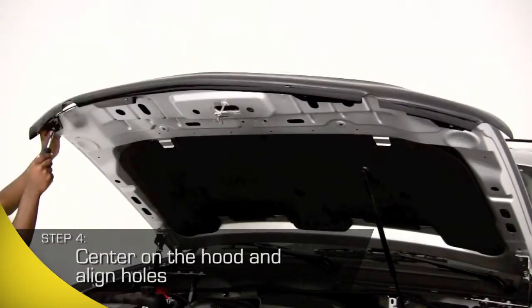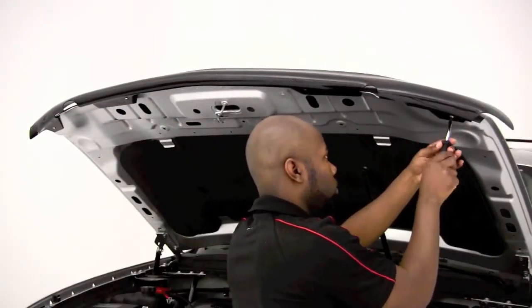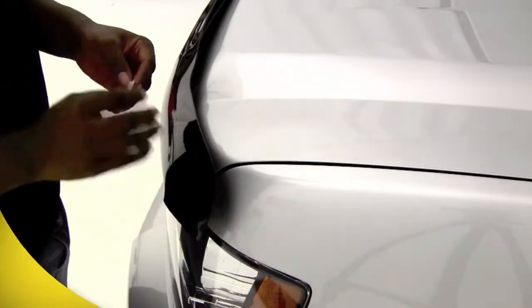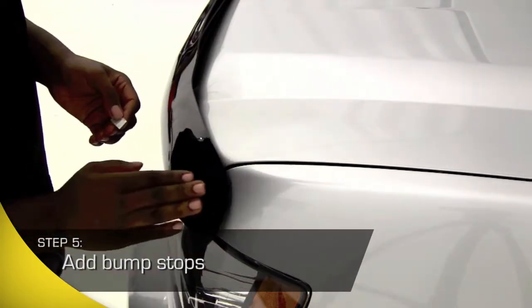Now, secure it with the hardware provided in your package. The last step is to attach the bump stops, which adhere directly to the hood and are designed to protect your paint should the shield be hit by a rock or debris.